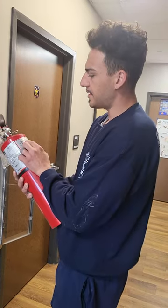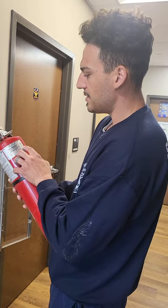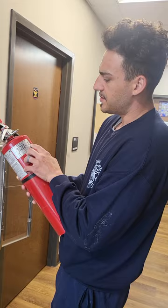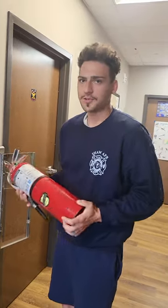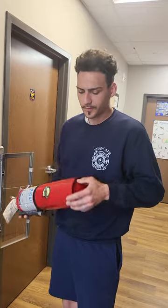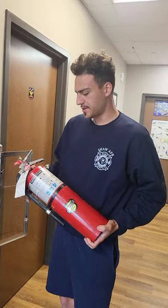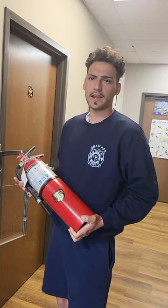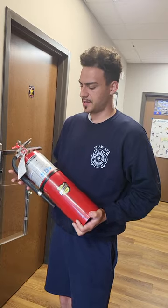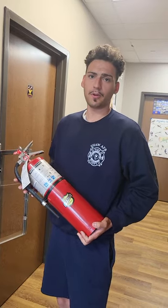This extinguisher was hydrostatically tested in January of 2019, so it's not due for a six-year until 2025. Extinguishers never really expire — this one was made in 2007. As long as those extinguishers are properly maintained every six years and twelve years, and they're inspected monthly and still operate, they're good for a while.